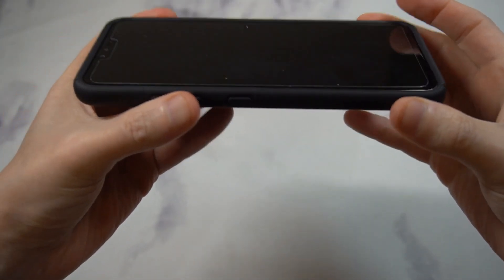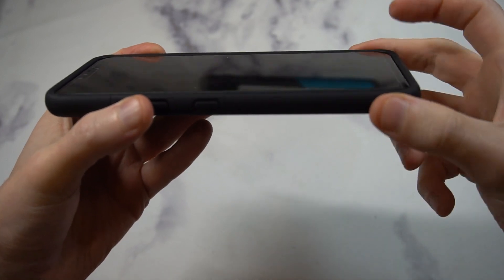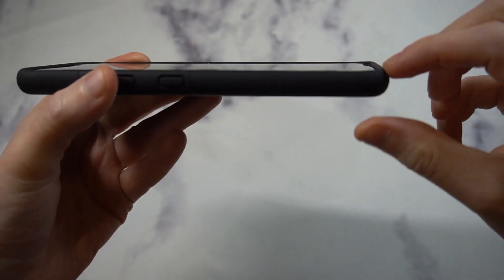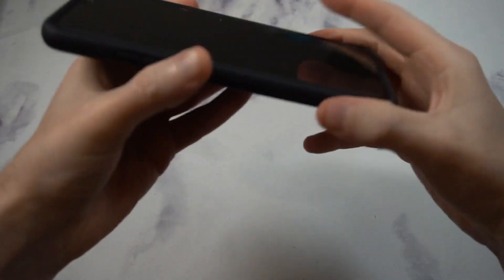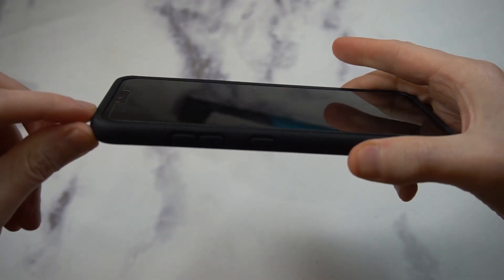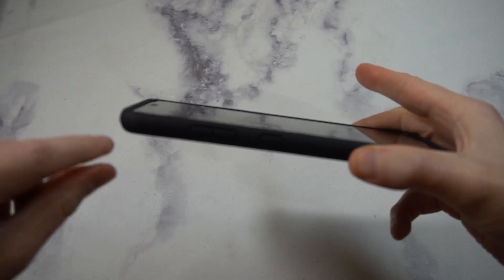Let's check out that lip — everybody likes a fat lip — and that's some decent to good lip protection. You can see it's raised up all the way around the borders. If you drop it, it's definitely going to hit that lip before it hits your tempered glass screen protector or your screen. I am rocking a tempered glass screen protector on this, and you can see the lip is raised even above that, which is good. Maximum lip coverage.